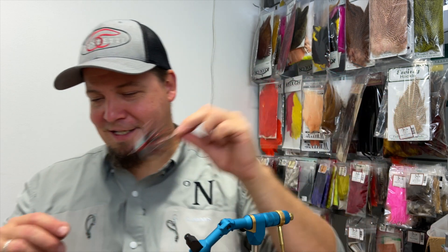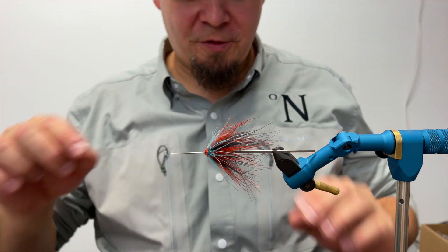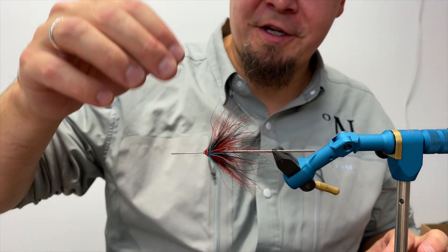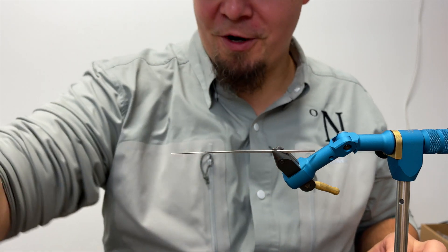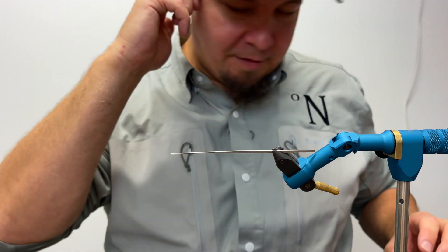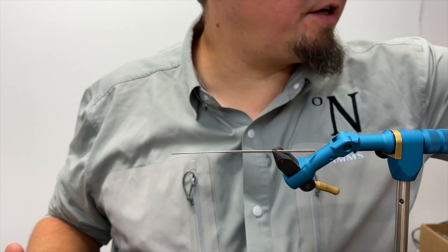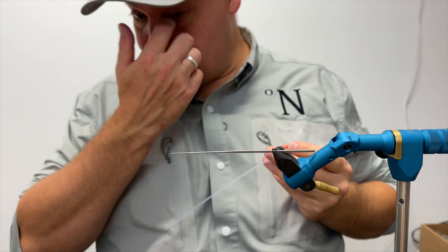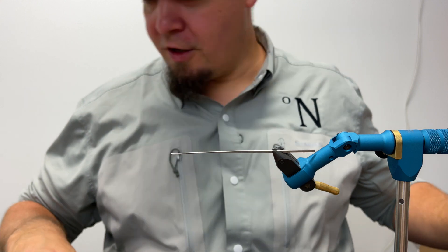Here it goes, let's go. Thunder Boo is what I dubbed this fly. The first thing we need is, of course, a tube. You can use both a Pro tube that is 2.2 millimeters, or you can use a 1.8 millimeter.